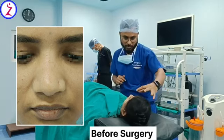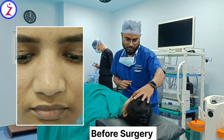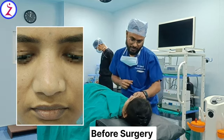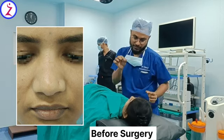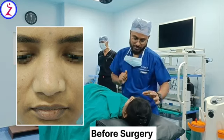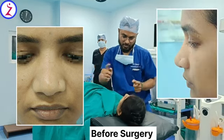Your nasal bony width is a little broad. So that we will reduce with osteotomy. First thing we do is the osteotomy — we will perform an inward fracture of your nasal bone. Then we will reduce the bony width because it is pretty broad.